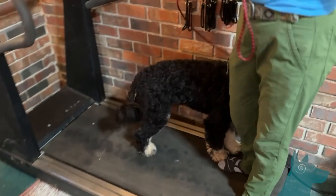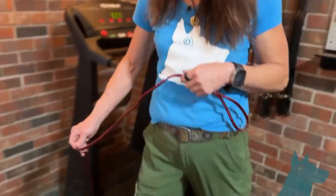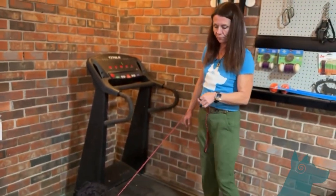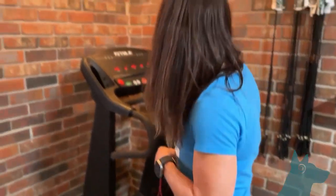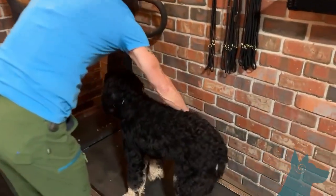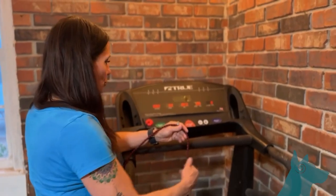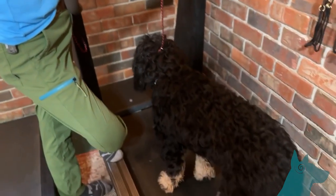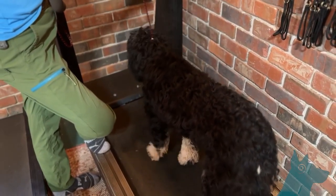You can come back to the treadmill — I'll do this a few times. This time I'm going to face him in the right orientation. Now I'm going to center him here; this is where I want his head and shoulders. When I hit the start button, let's watch how he feels about it. I'm going to work on keeping him right here and give him a little education. He hears the beep.